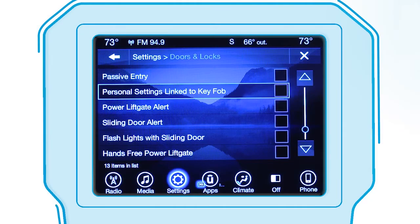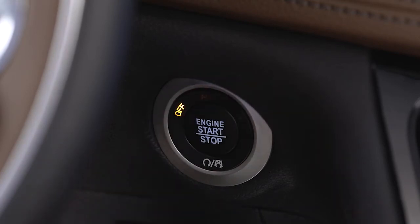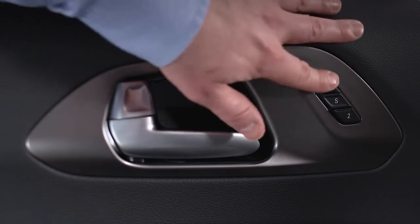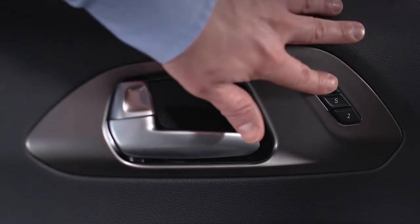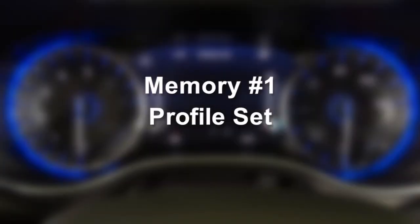To program the link, first select Personal Settings Linked to Key Fob in your Uconnect settings. Then cycle the ignition off. Recall the memory profile of your choice, 1 or 2, then push and release the S button. Within 5 seconds, push and release 1 or 2. Memory profile set 1 or 2 will appear in the instrument cluster display.